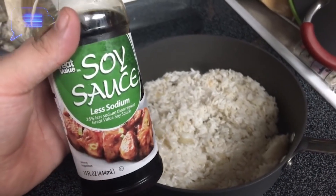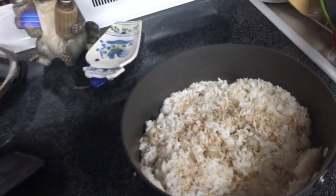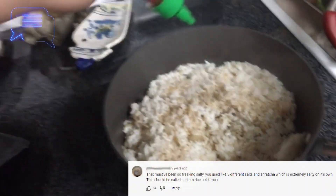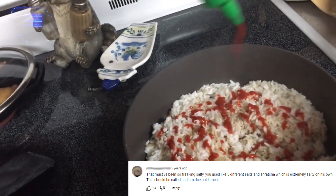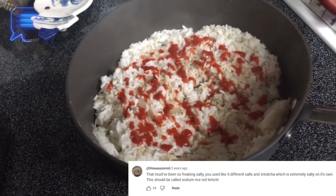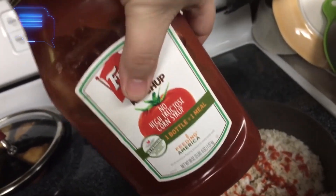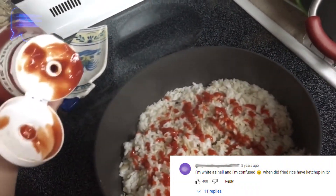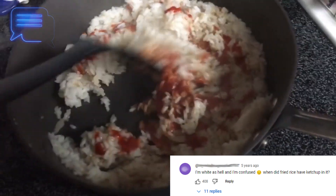I will be adding some low-sodium soy sauce, obviously some sriracha. Add how much you want because some people don't like it that spicy and other people do. Now this is the part you guys are probably going to question, but I do add some ketchup — I feel like it really, really makes it good. Not too much. Stir it up.